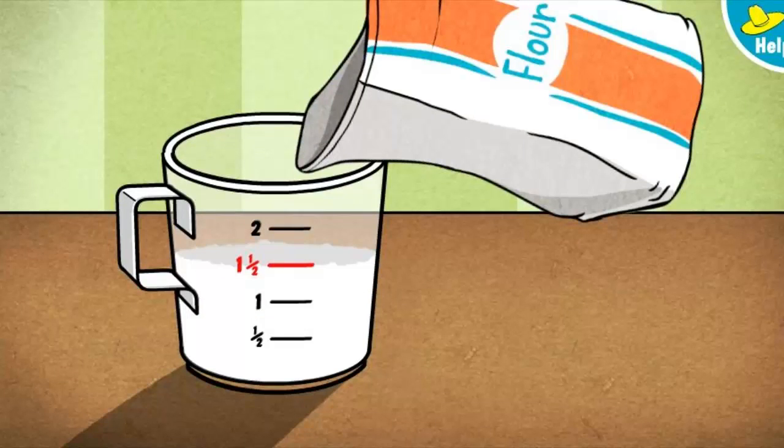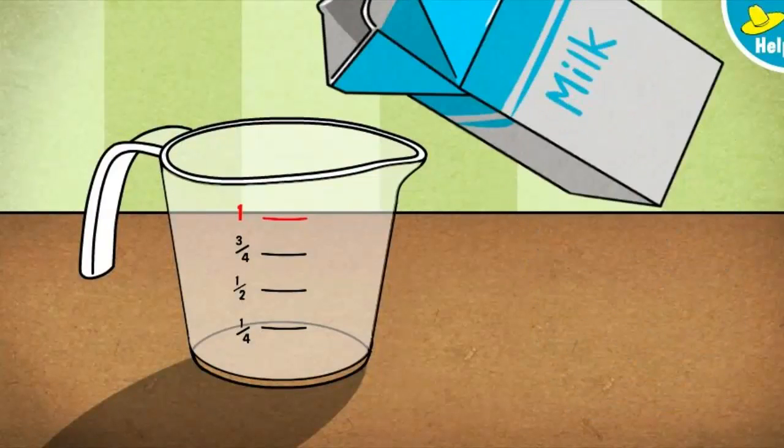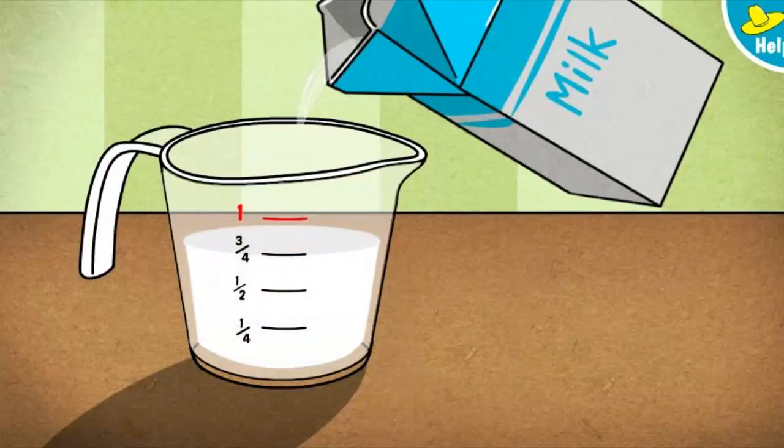Next, let's measure one cup of milk. To pour the milk, press the measuring cup or hold down the button on the mouse. Let go when the milk reaches the red line. Great! That's one cup of milk — just the right amount.